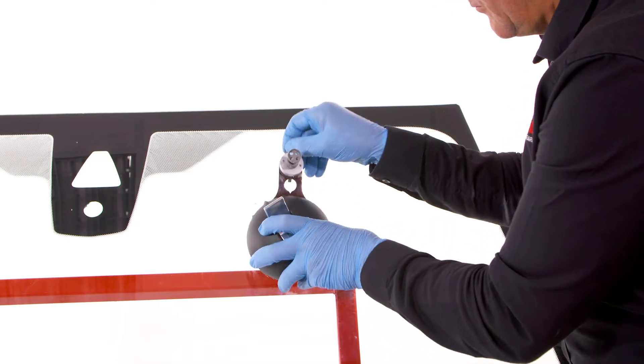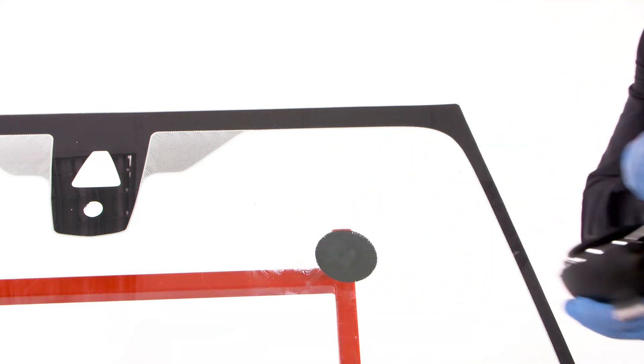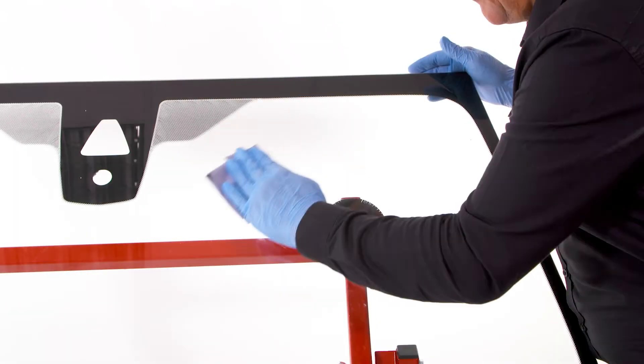Remove the injector and also the elite bridge from the screen. Wipe away any excess resin.